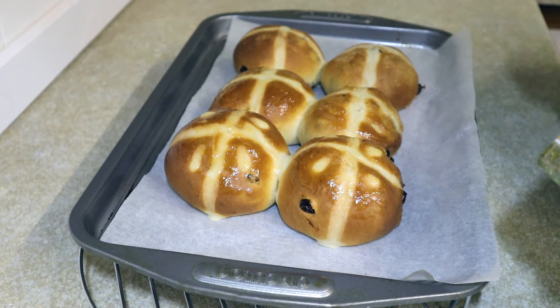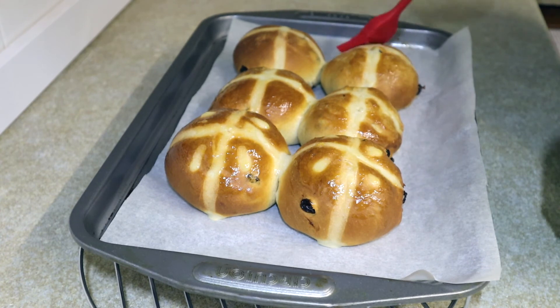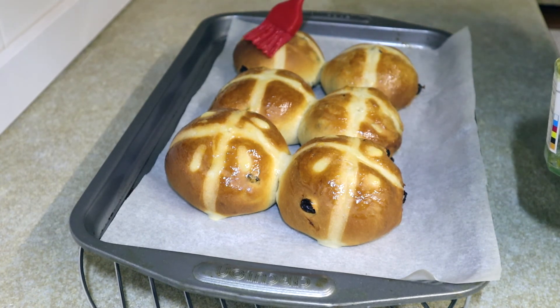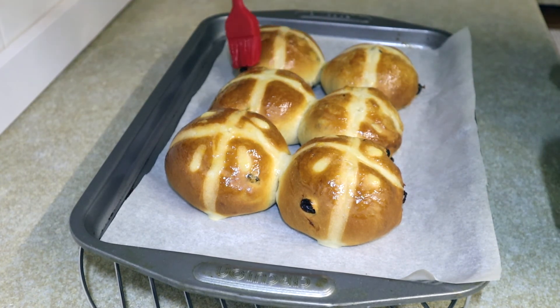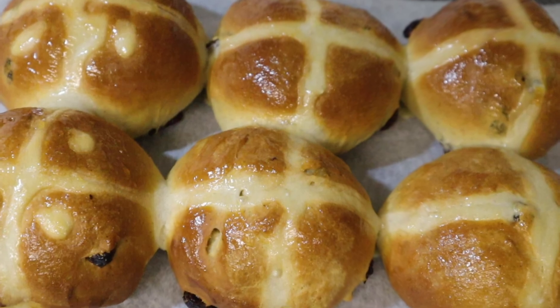They should be delicious! If you like my videos, please hit me up with a like, share and subscribe, and ring the bell for notifications. You can always buy me a coffee and let me know how you've got on with this recipe in the comments below. So for now, Happy Easter — but you can make these at any time of the year. Take care and I'll be seeing you. Happy Easter.